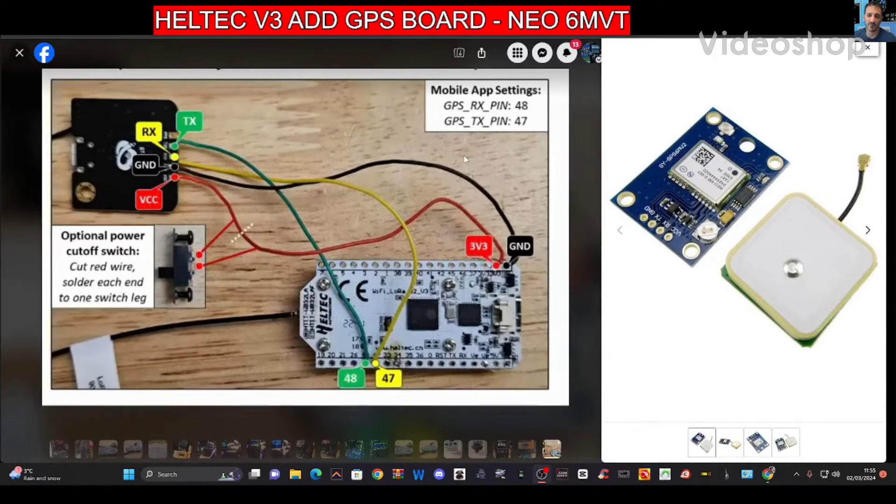Hamtech, welcome to my videos on the Meshtastic off-grid network. Today we're looking at the version 3 board made by Heltec.